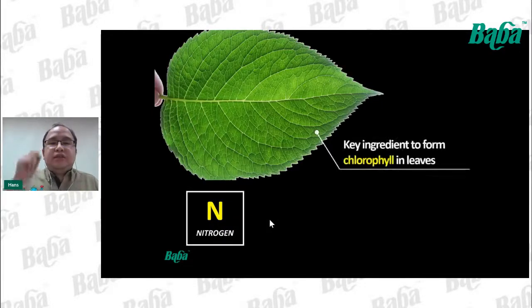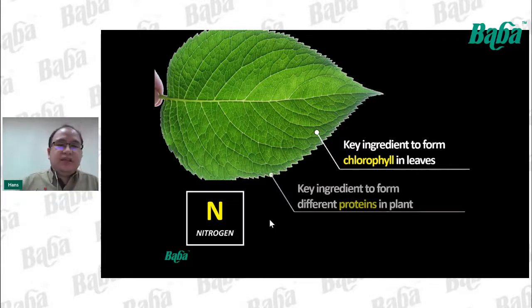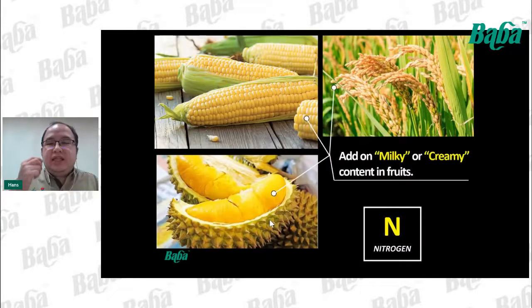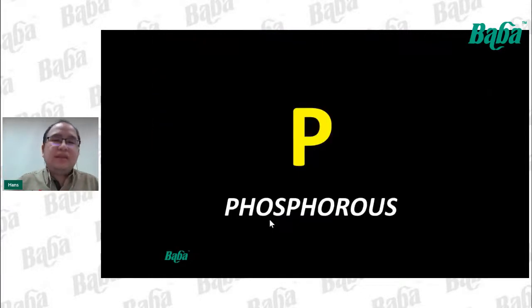Nitrogen is the key ingredient to form chlorophyll in leaves — that's why leaves are green. It also is the key ingredient to form different proteins in plants. Since it can form various proteins, when we add nitrogen it adds a milky and creamy texture in fruits. For example, durian and banana taste very creamy and milky because of the nitrogen content inside the flesh.